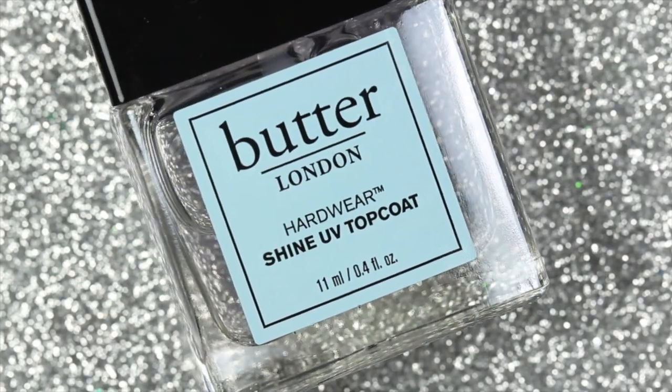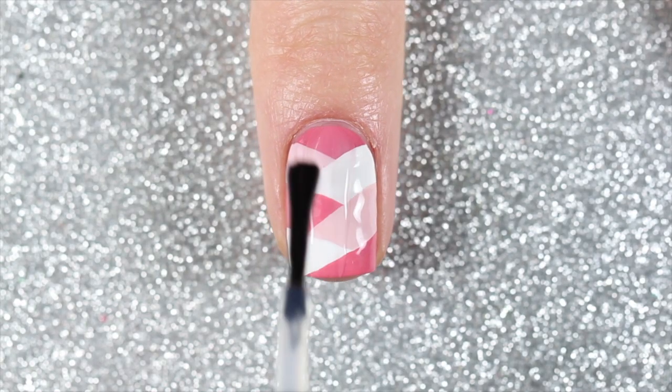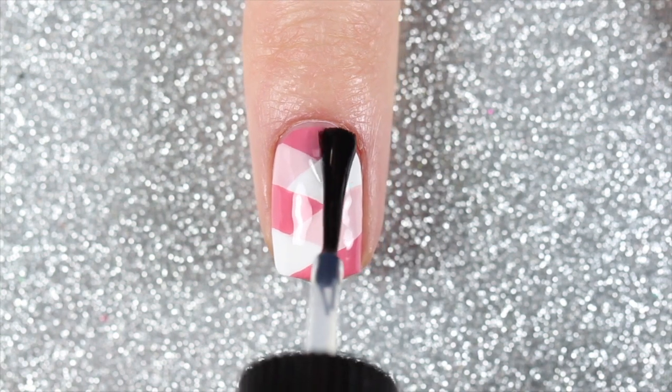Finally, just as always, I finished off this design with Butter London's Hardware Shine UV Top Coat, which also comes in this Zodiac Nail Vault.